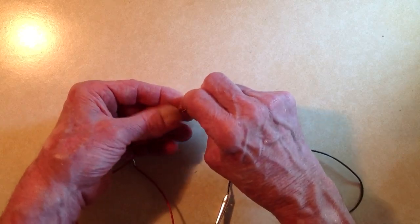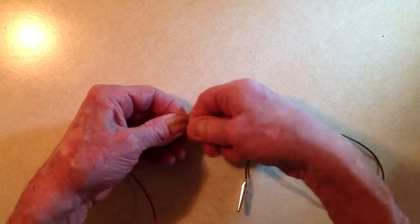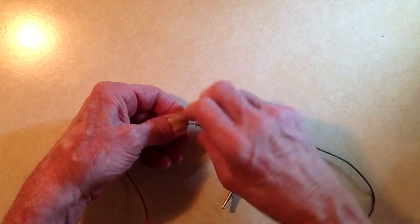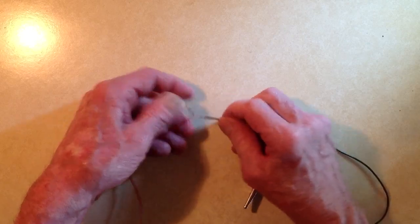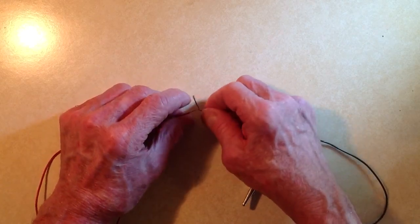Then take one of the wires and twist it over the other one in a tight coil, extending for that one-third of the exposed portion between the crossover and the insulation of that wire — like that.